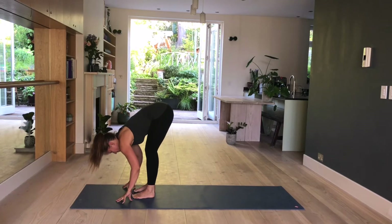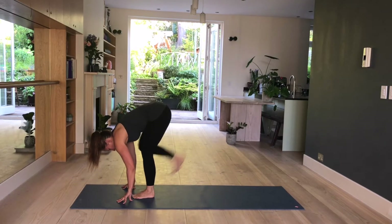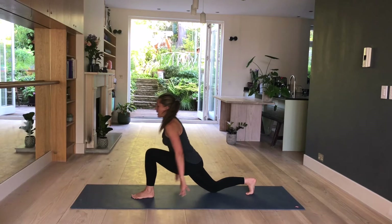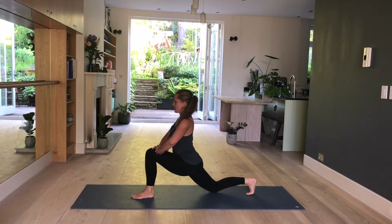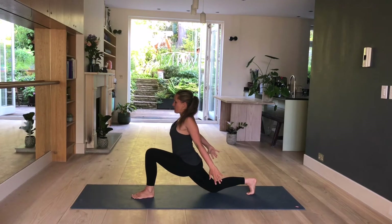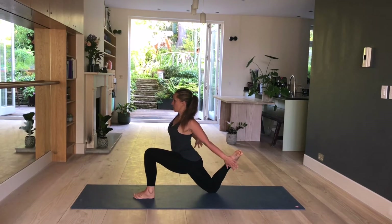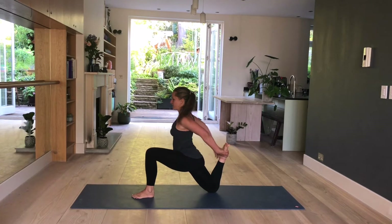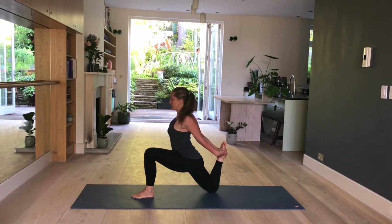Fingertips come onto the mat. Take a big step back again with the right leg. Lower down your knee onto the mat. You can stay here or lift up. Place your hands onto your thighs, push your hips forward and down. Either stay or reach behind you with your hands, bending your left leg, and pick up your foot. You can use both hands or just one if that's all that's available. Hold here for three. Two. And one.